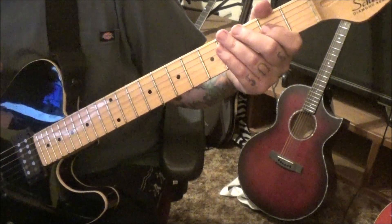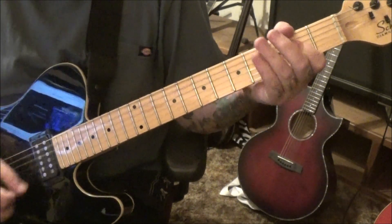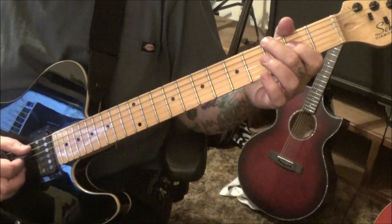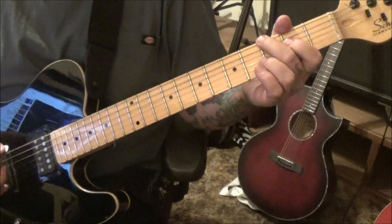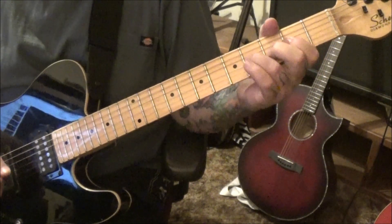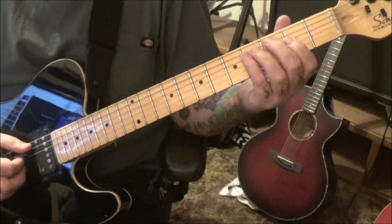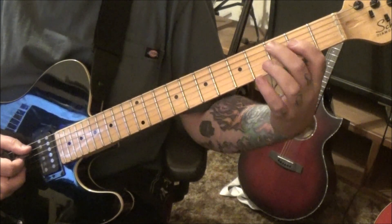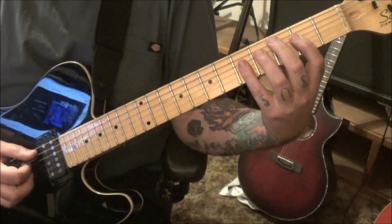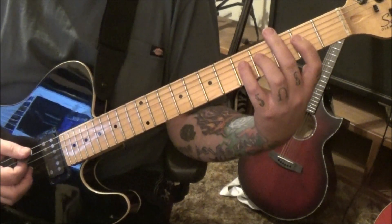Section 1B comes in at 16 seconds and is similar but has some differences. The full A major chord twice, then 3A pull off to open, 3E, and then open A. Then the full A major: down, down, up. Then 3A pull off to open, open four, and open five on the A and D string — pretty cool transition, man, something like Angus Young would do.